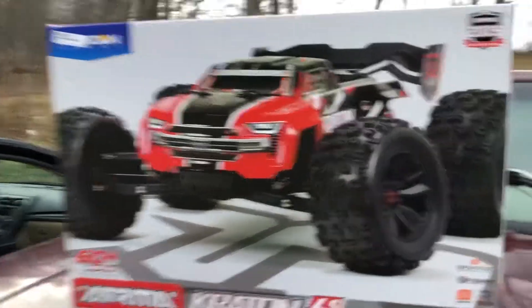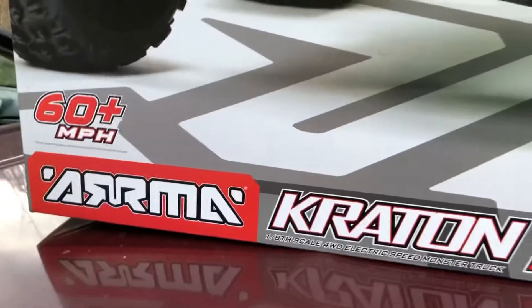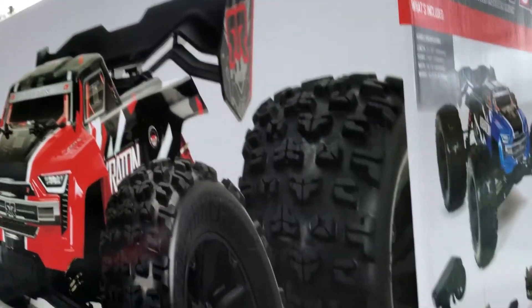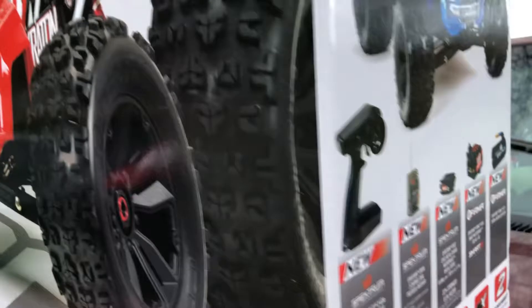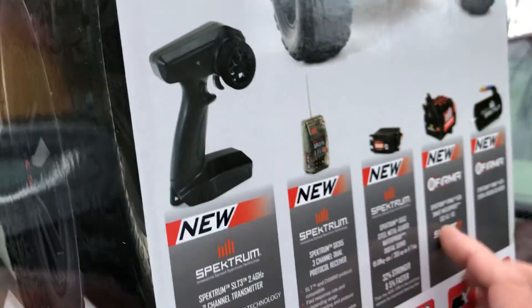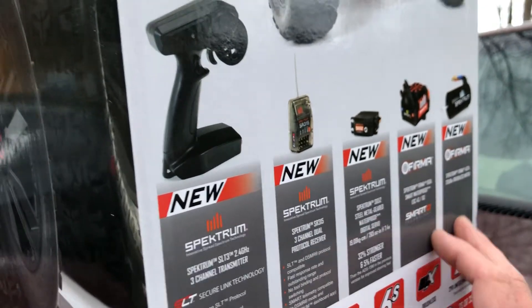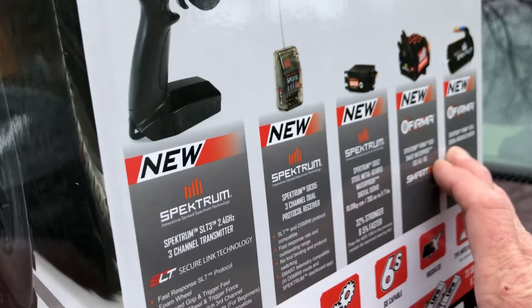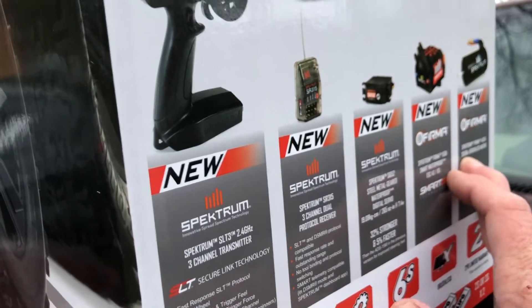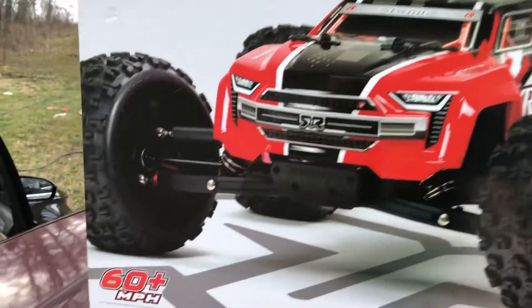And there it is — success! The new Spektrum servo has 30 percent more power. We got the new Firma motor, a Spektrum Firma, 2050kv. Anyway, this is the first basher, so we're not going to get too much into the unbox on this.